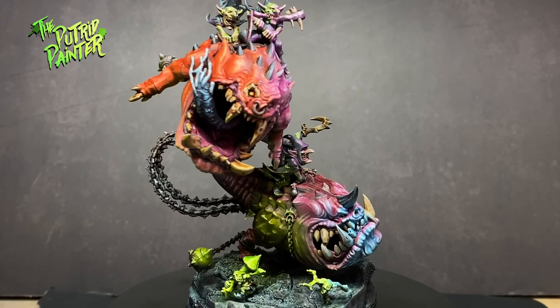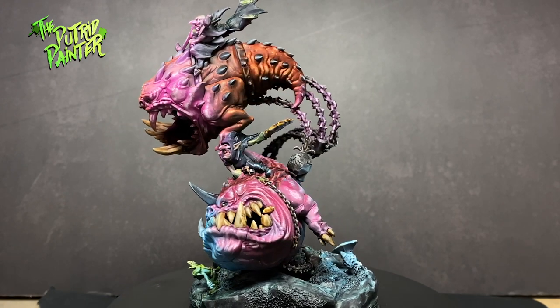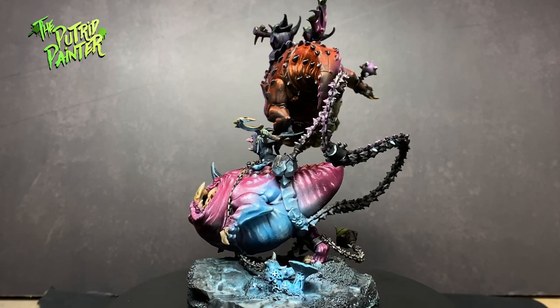Hello and welcome to another painting video. In this video I'll be painting one of the coolest models I've ever seen — the Mangler Squigs. Look at this crazy model. I love how absolutely insane it is.